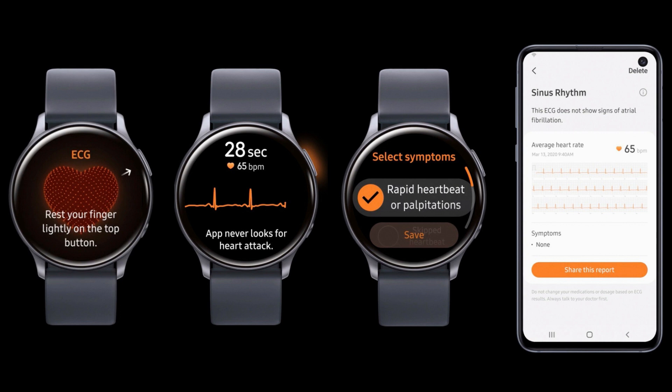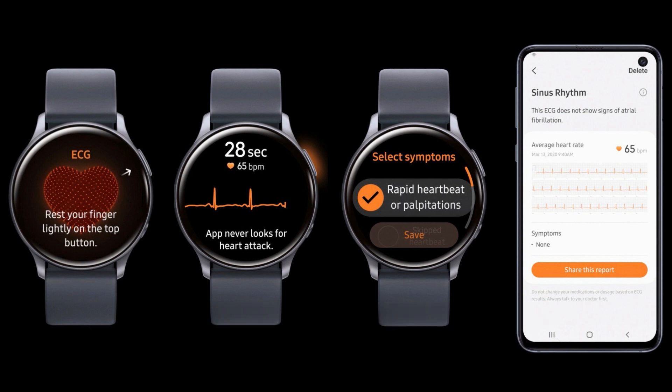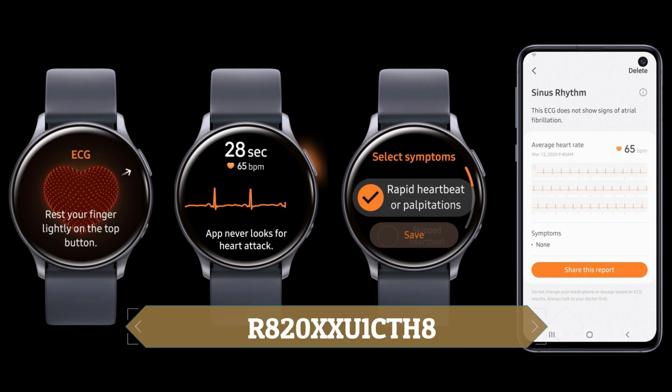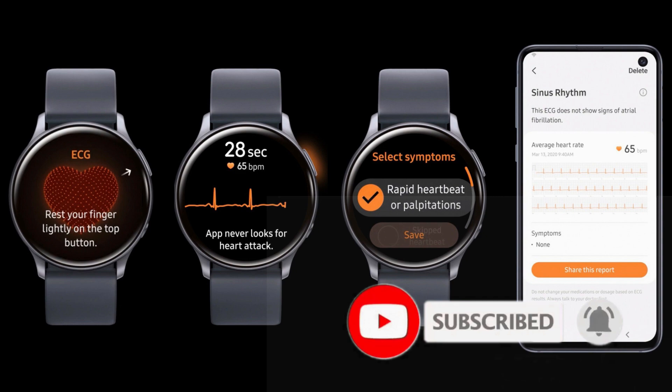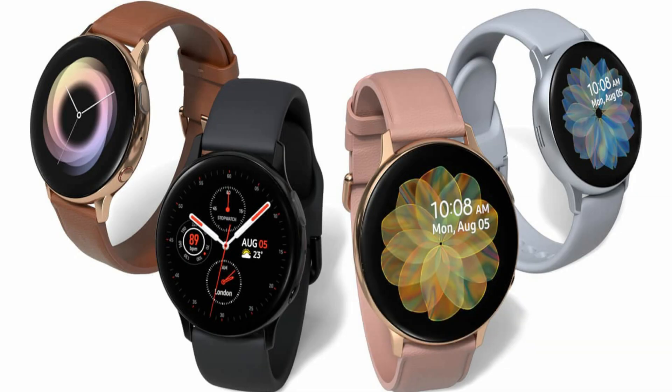The firmware version R840XXU1BTSA is rolling out for Galaxy Watch 3, and Galaxy Watch Active 2 is getting R820XXU1CTH8. The update for the new watch is 47 MB in size and the Active 2 update is 290 MB in size. There is no official date for the ECG, blood pressure, or blood oxygen level rollout in other countries. US users and South Korean users can now use all these functions without any issues.